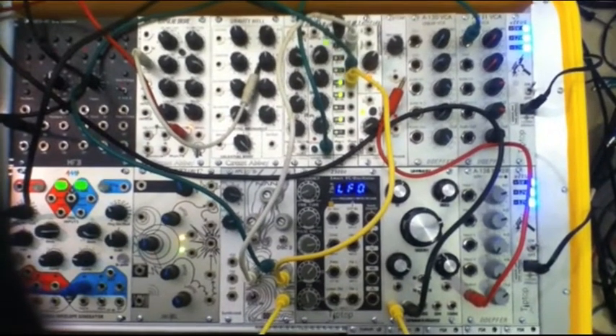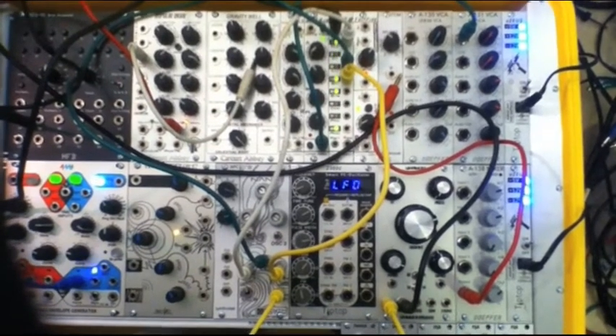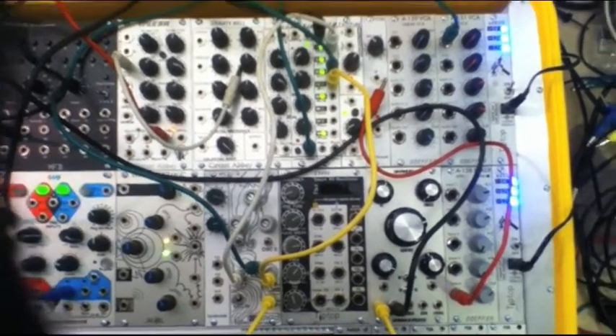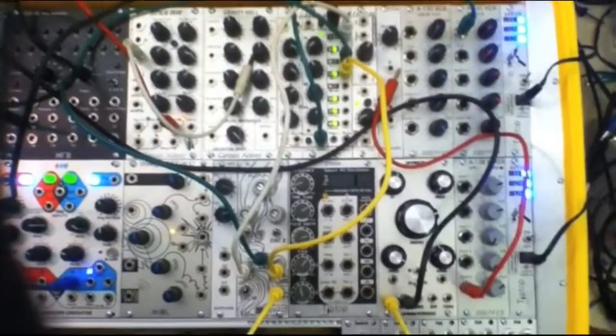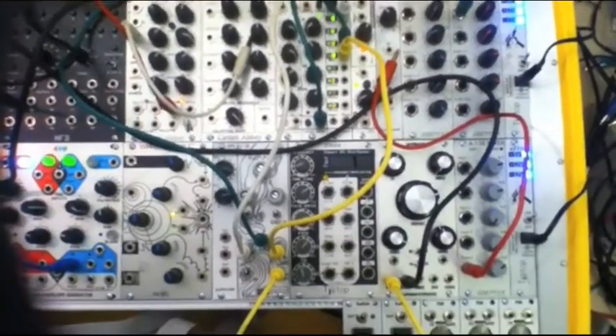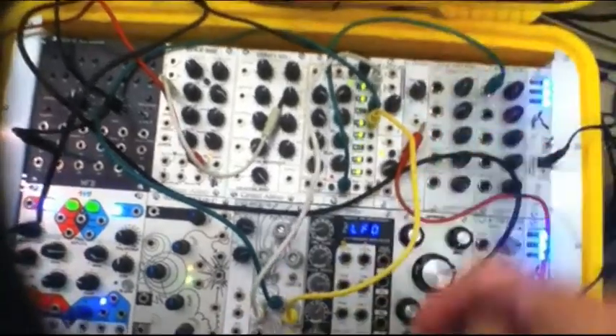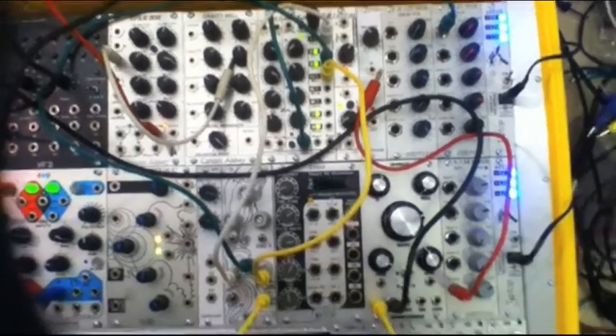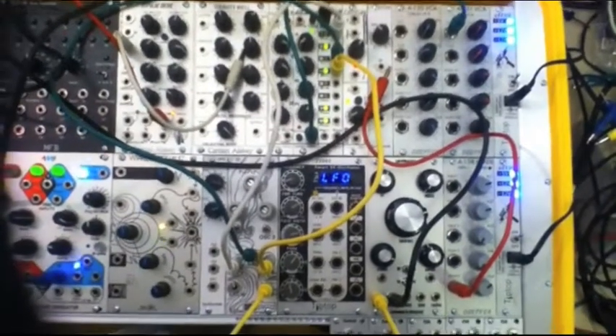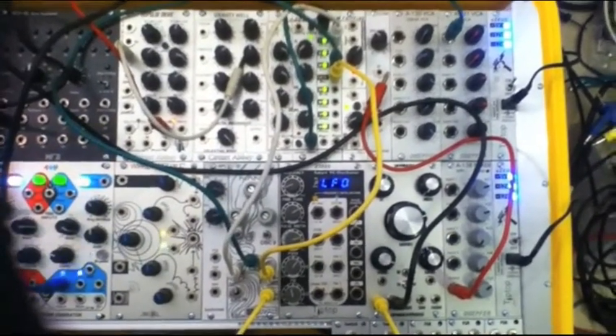Hey, Steve here again with Synthrotech. I'm going to be showing you some simple patches. I've got the Circuit Abbey Gate, which is essentially a clock divider, and that's going to be going into three outputs from that. In integer mode, those are coming into the NAND here — the three CV inputs. So we get an idea, just kind of making some random weird beats with this. Check it out.